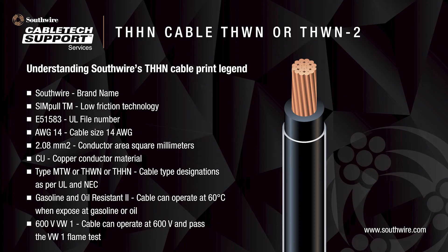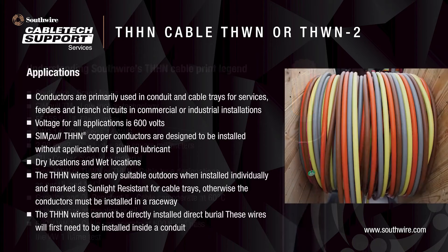Every Southwire THHN cable has a print legend. It will include the manufacturer's name and brand — for example, Southwire Simple — and compliance information like the UL file number. The conductor size, area, and material are also listed. In this example, a 14 AWG 2.08 square millimeter copper conductor. The print will also have the cable type designation per UL and NEC, such as MTW, THWN, or THHN. Other optional ratings such as gasoline and oil resistant or sunlight resistant will also be listed. Finally, the maximum operating voltage, which in this case is 600 volt.